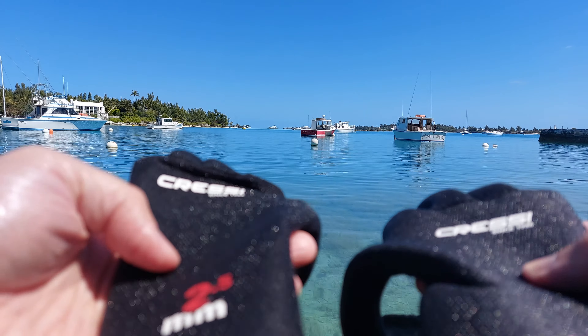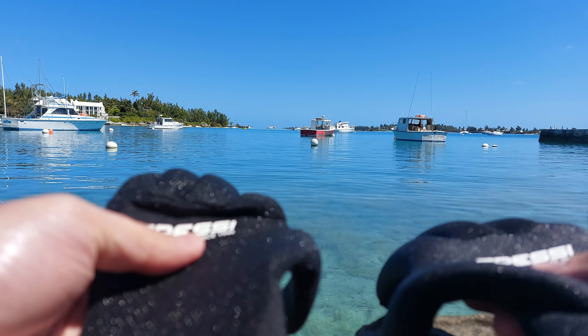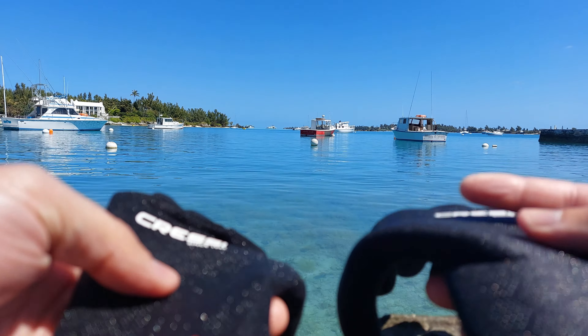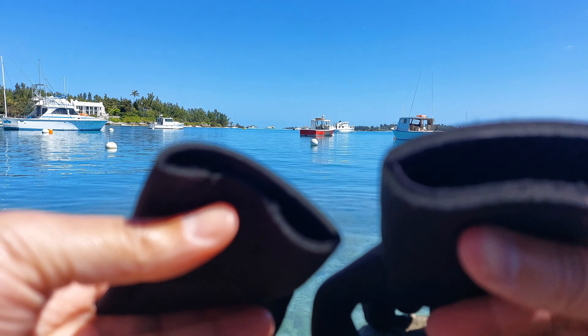These are the Cressi neoprene dive gloves — the 5mm and the 2.5mm. This is a size small, this is a size medium. The first thing I want to show you is the difference in terms of thickness.